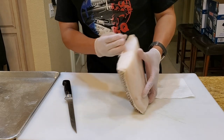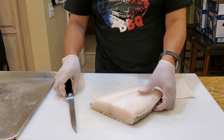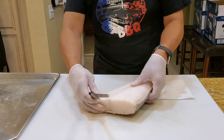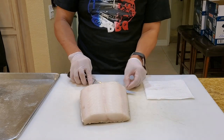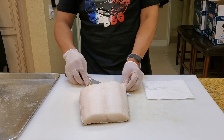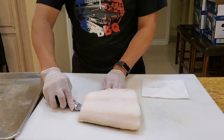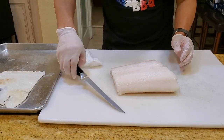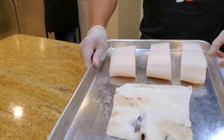First thing is to remove the skin from the Chilean sea bass. The easiest way to do that is use a fillet knife. Run your knife in like so. Pick up one edge of the Chilean sea bass, and cut into three pieces. Alright, we're ready for prep.